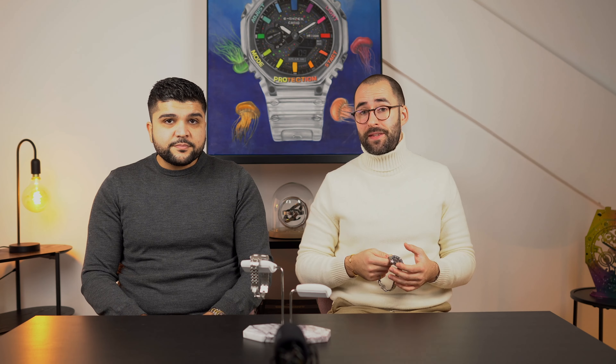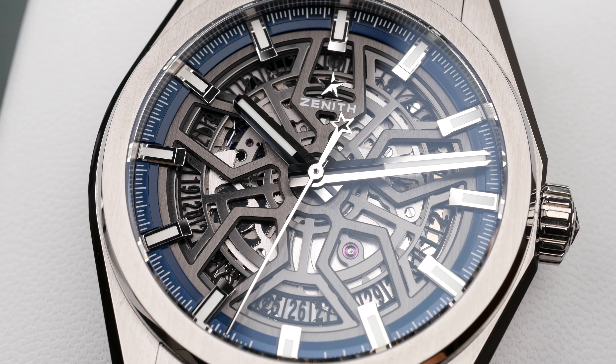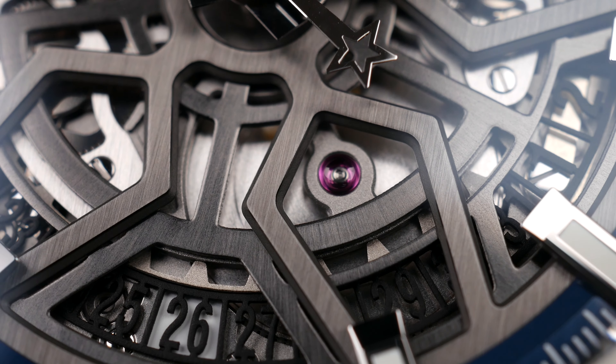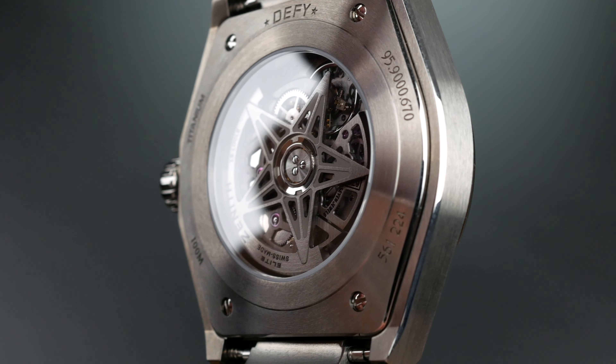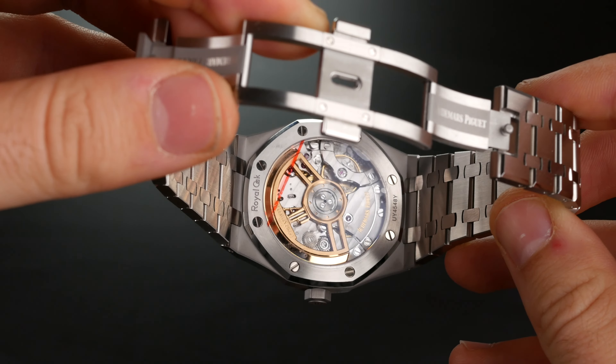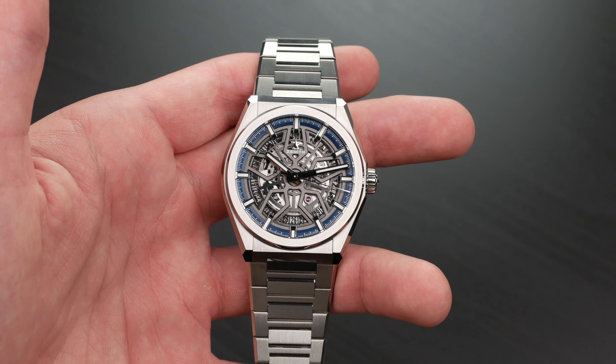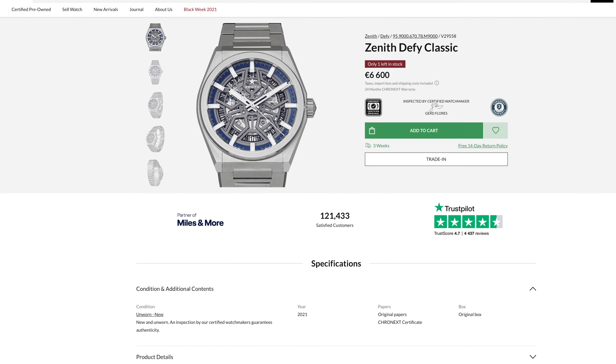The Zenith, for its price, is very well finished. You get a skeletonized dial with a nice finish, an open caseback, and a well-finished in-house movement — just like the AP. The retail price is around $8,000 to $9,000 USD, and currently you can find this one on Cronext for around €6,600.